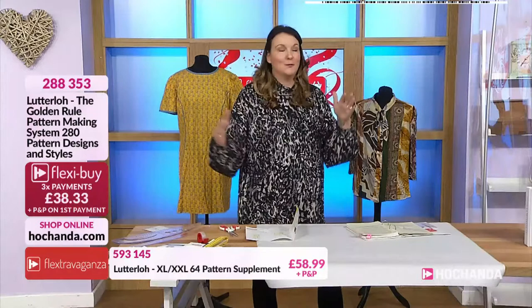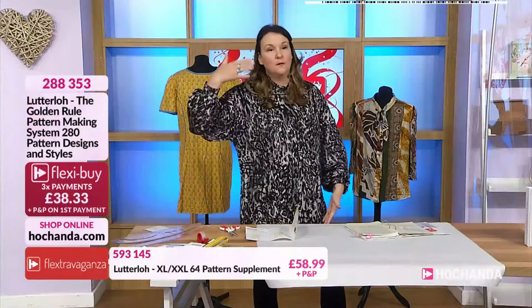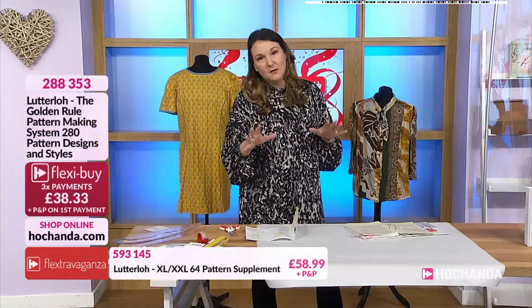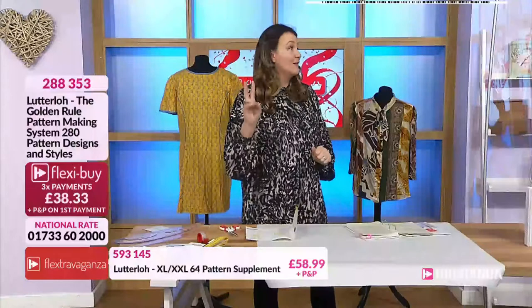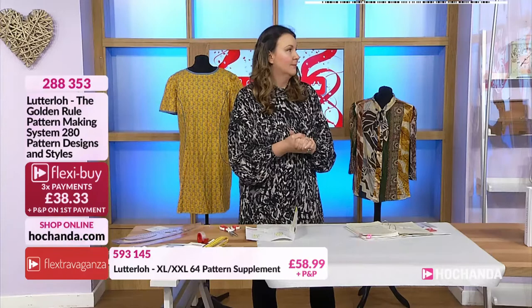We all tend to straddle sizes — your top might be a 14 and your bottom a 12 or 16. Getting a dress to fit when you've got different sizes going on is just impossible with standard patterns. With this system you use your body measurements — there is no size 10, 15, 18 or 22. You just need a bust and a hip measurement. All you need is a friend to measure you — or measure yourself. Like a butterfly you'll emerge beautifully tailored.